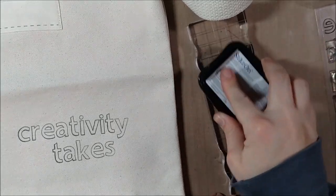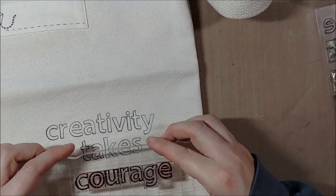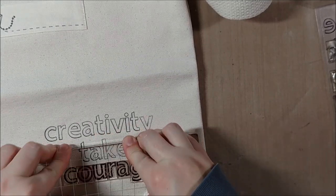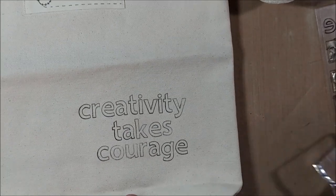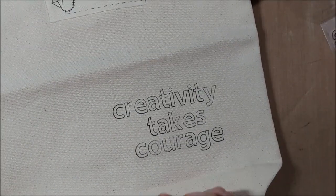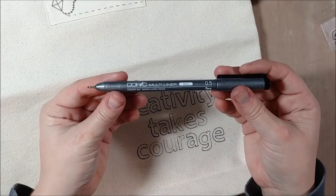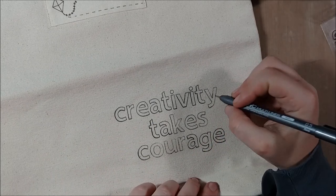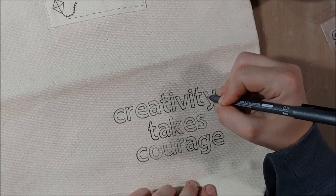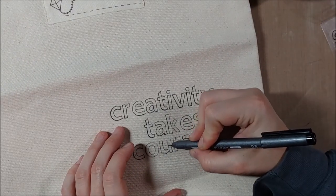I'm going to continue lining up all the letter stamps until I spell out the entire quote. In this particular case, I didn't choose to put Matisse's name with the quote — mostly because most people will recognize the quote and also because it would take a little away from my design. As I mentioned before, if you don't get a perfectly dark image, that's okay — you could just take a similar permanent ink marker to trace things over.